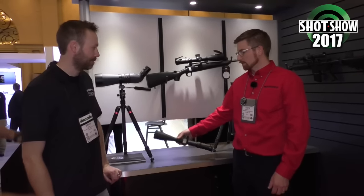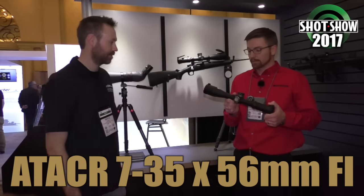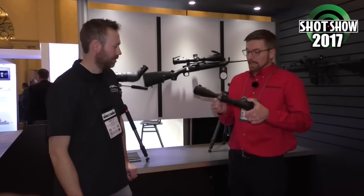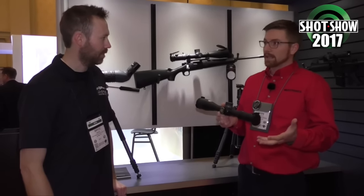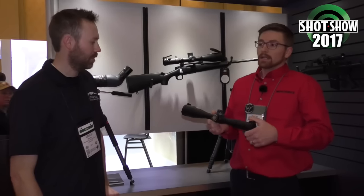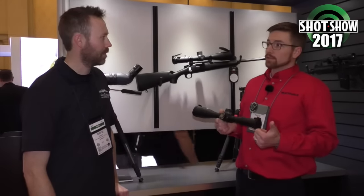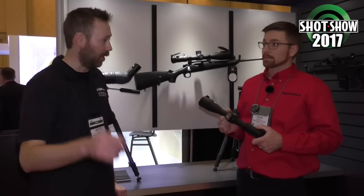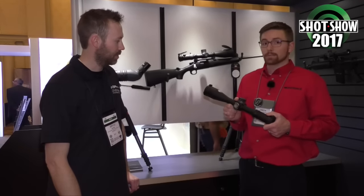The big story from us this year is the ATACR 7-35x56 F1 rifle scope — front focal plane, 7-35. The big deal here is that even though you're giving up two on the bottom end compared to our 5-25, you're gaining 10 on the top end. So if you're shooting groups, identifying your target, calling hits, or shooting extreme long range, you've got a lot of magnification at your disposal.